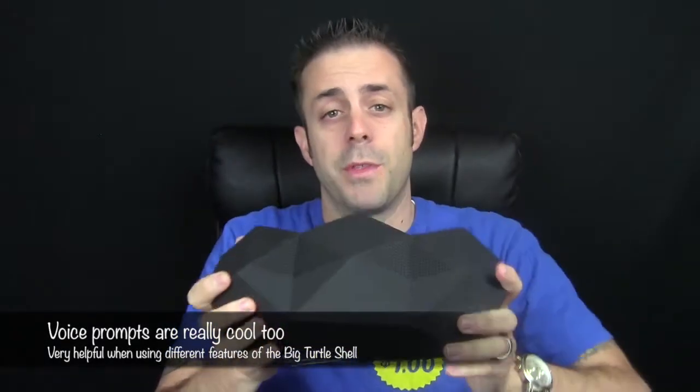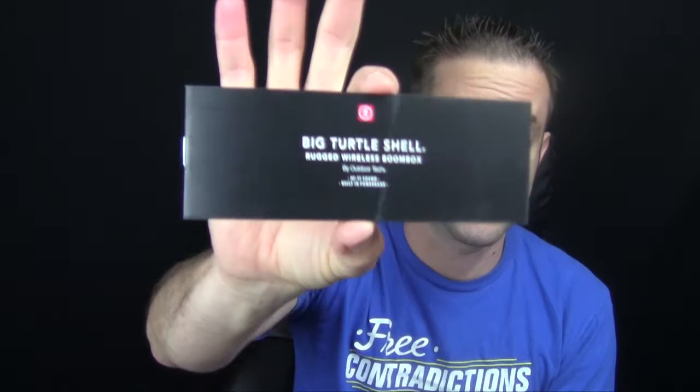It said 'charge me' and then powered off — battery is dead, so I need to recharge it. But it did come with a little bit of battery power in the packaging when I got it. I only had it about 50% and it was definitely loud. Not only does it come with the 3.5-millimeter auxiliary cable, it also comes with a little owner's manual, as all Outdoor Tech products do.